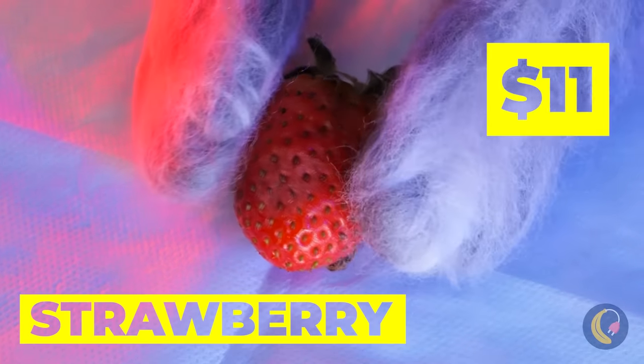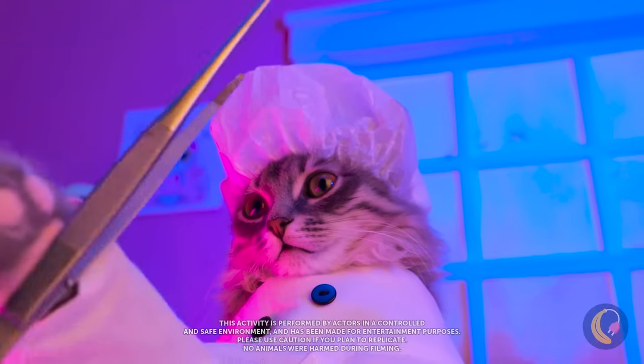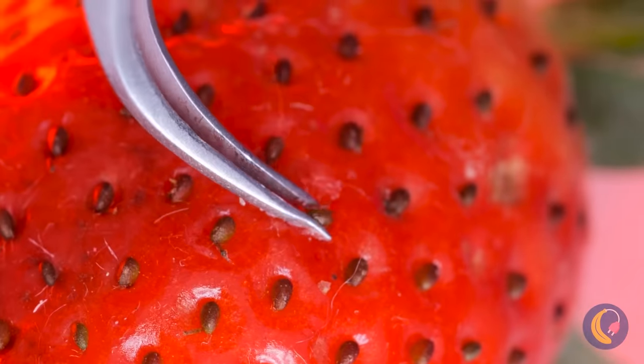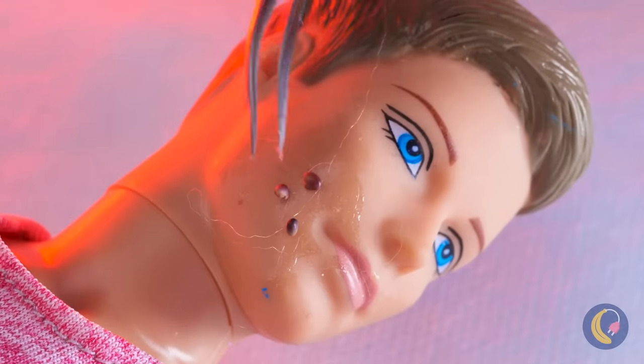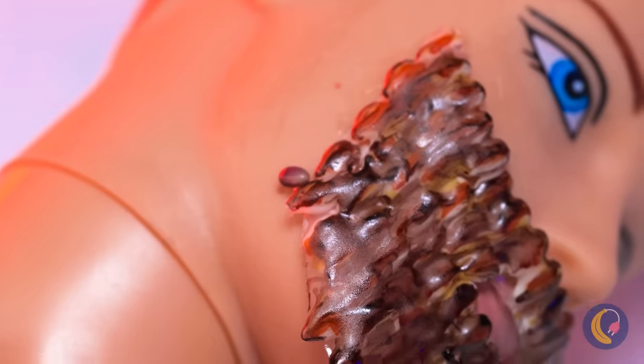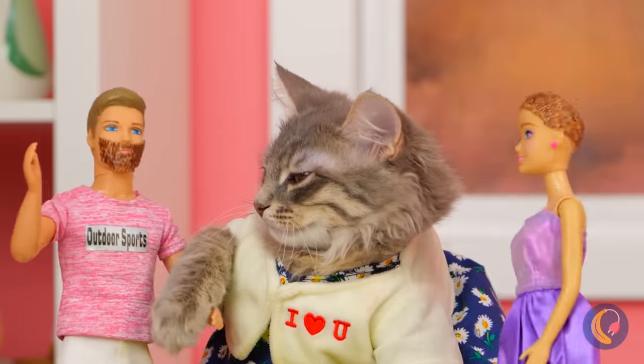Hello, Mr. Strawberry. Are you ready for your facial? Ooh, it looks like a beard transplant. Well, he always wanted to be one of those cool shaven cans.